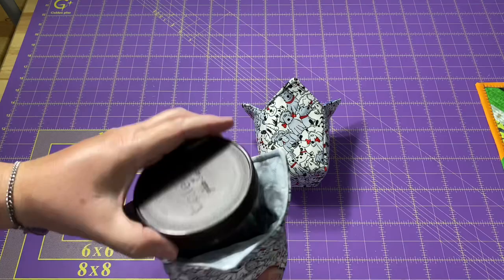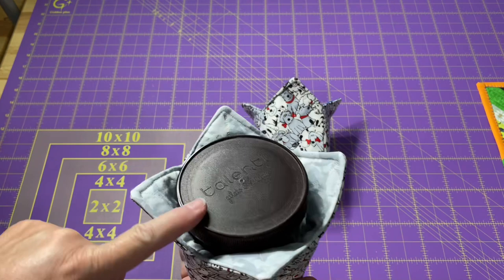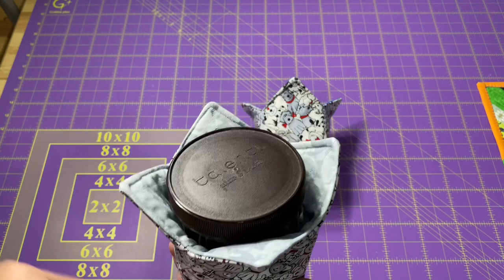I don't have any ice cream in the house right now, but I do love these Talenti containers. It's still a one-pint container, so whether you use the cardboard ones or these nice reusable plastic ones, it's going to fit into the project that I'm going to show you today.